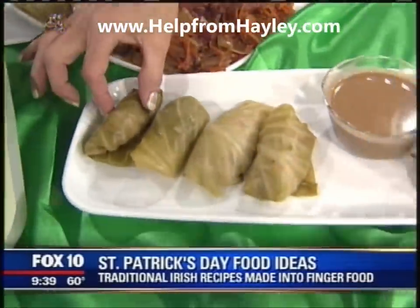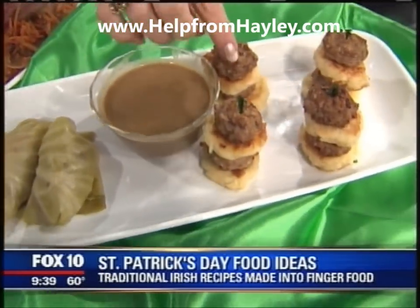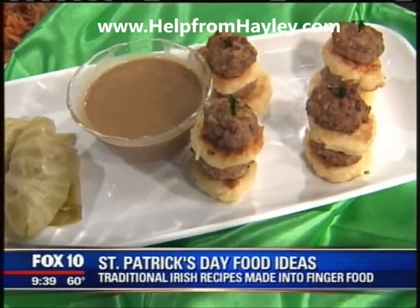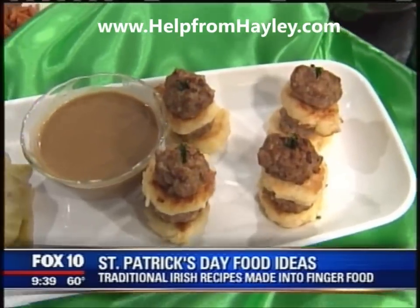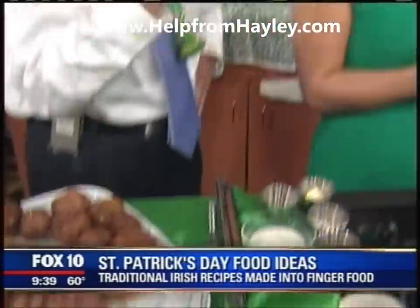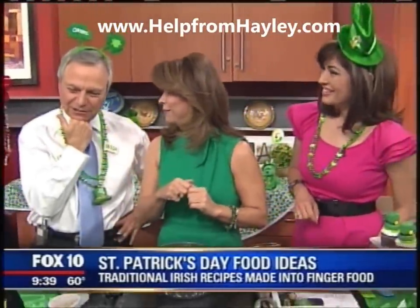We have our corned beef and cabbage, but in little rolls. We have our bangers and boxties, but I did them as a stack here. And then this is a Guinness gravy that I'm going to make later, which is a nice dipping sauce for both of those. Did you say Guinness gravy? I did. Guinness is my favorite beer. We're only going to use half a bottle, so you'll have a little left over.